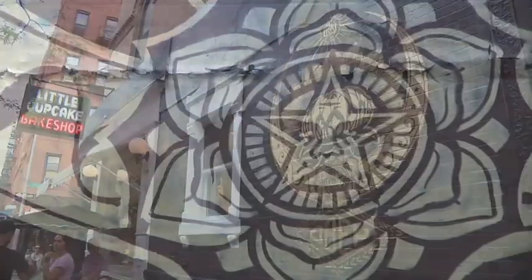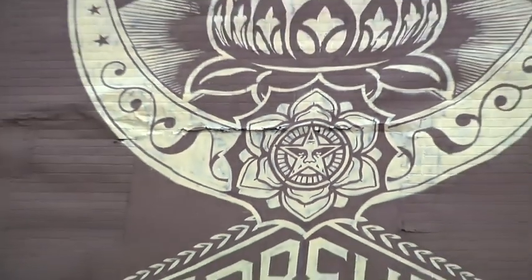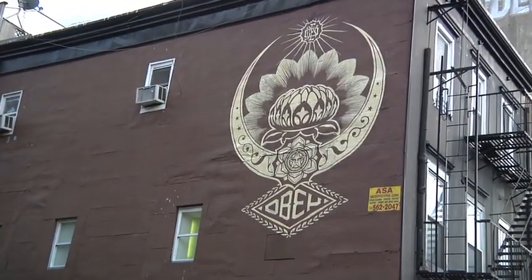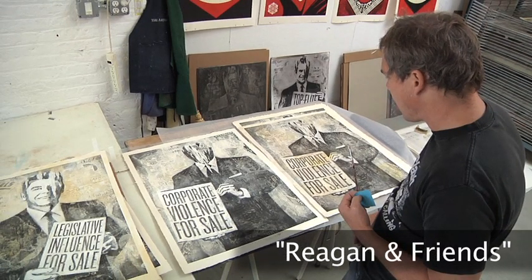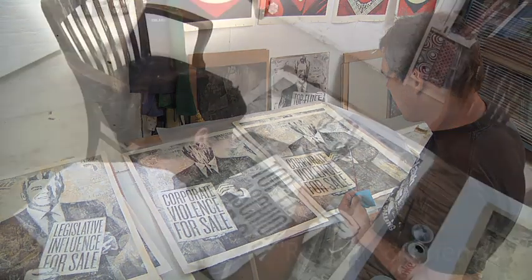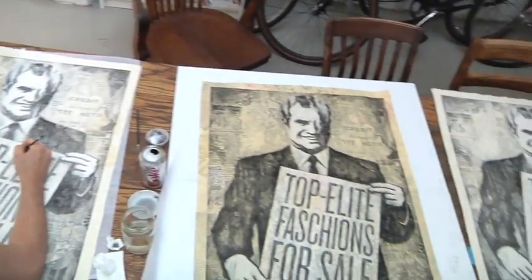There's an amazing energy here in New York — you just hit the streets, you run into people, there's so much to see, there's so much to do. This series called Reagan and Friends was really inspired by the recent financial meltdown and how a lot of that was created by corporations having too much influence over legislation, over government.